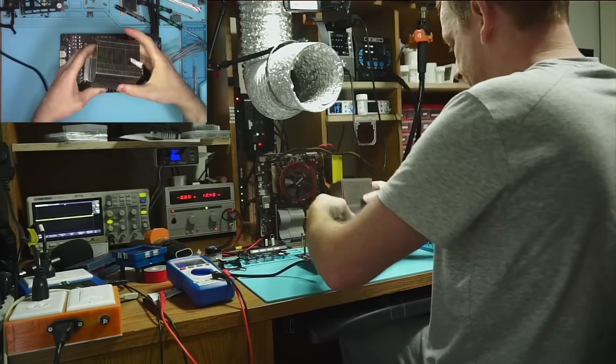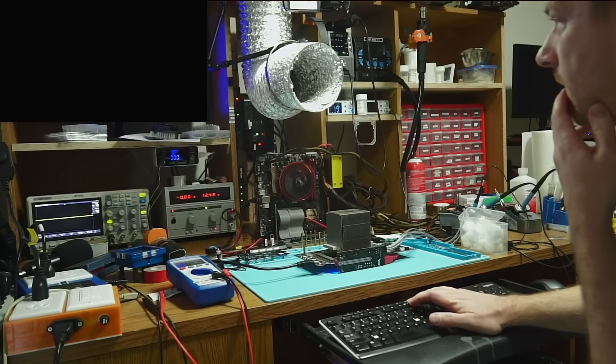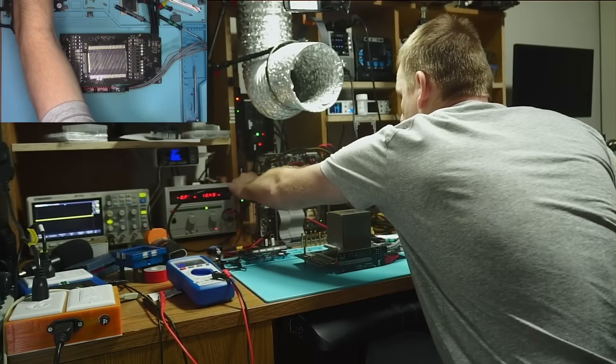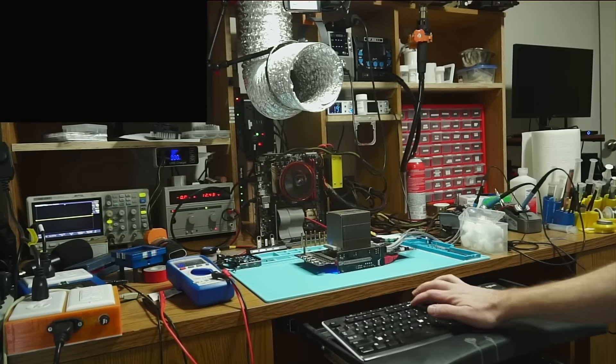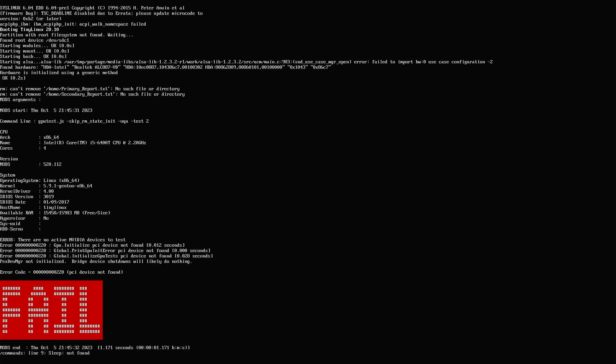With that done, let's power it on and see what it does. Nothing. Let's try to run a memory test — maybe that will tell us something. But the memory test refuses to run, saying that the PCI device was not found.